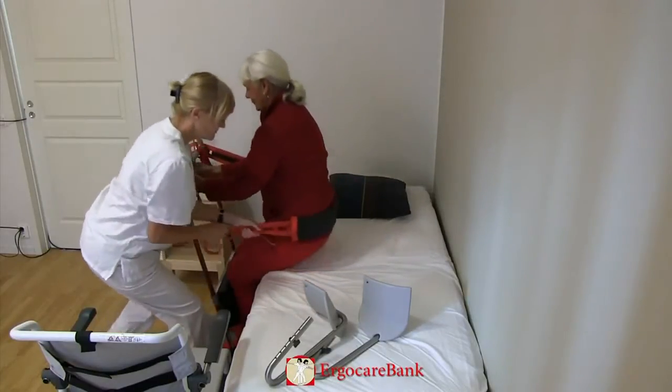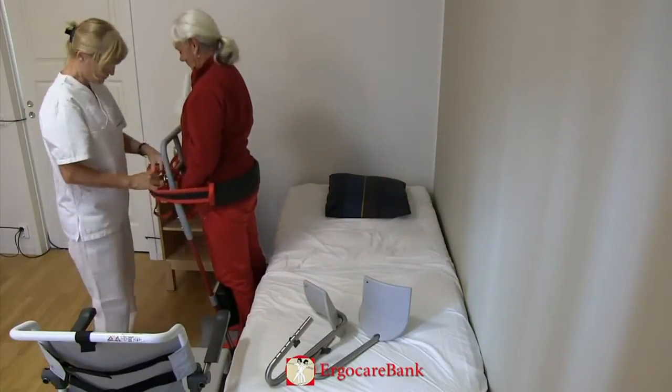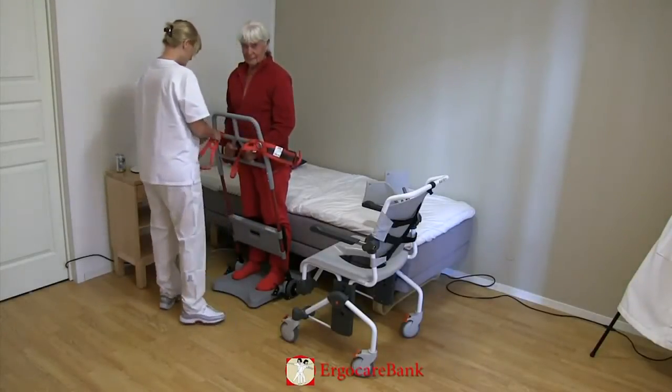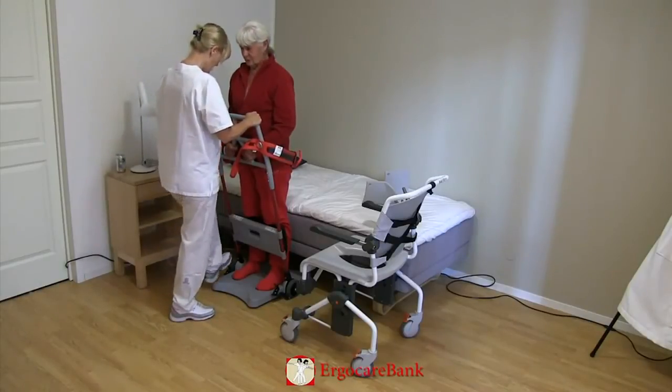Celia, on three you will stand up. One, two, three. The staff member secures the belt to the razor so that Celia is standing secure with her knees locked against the knee rest.